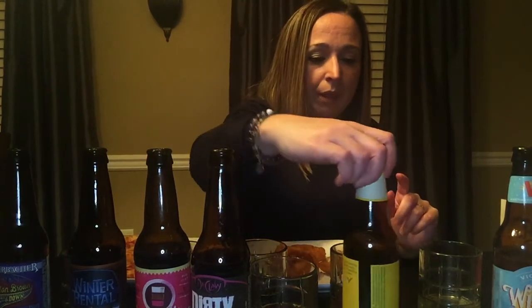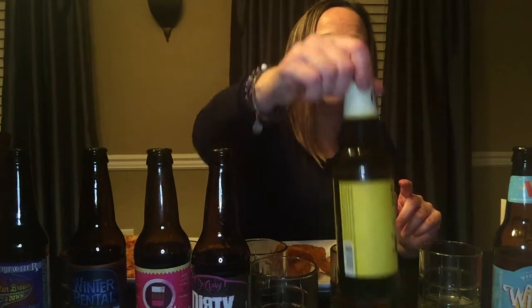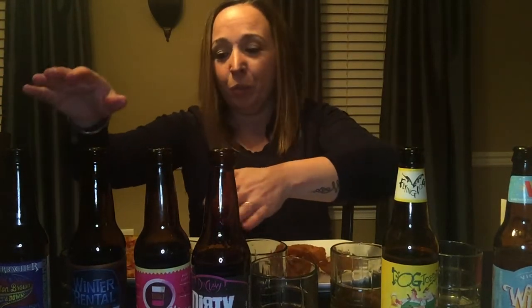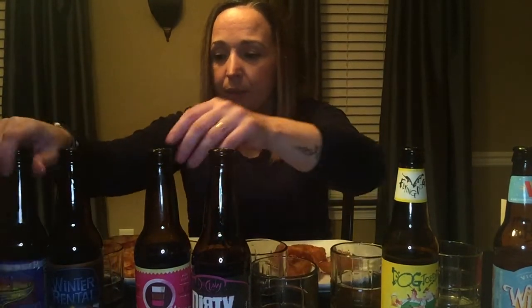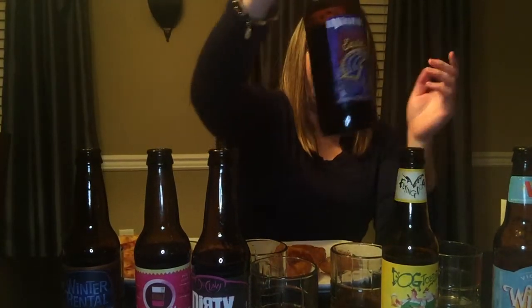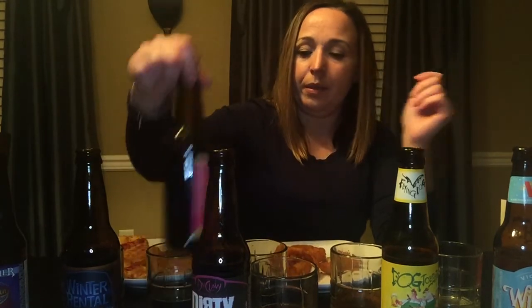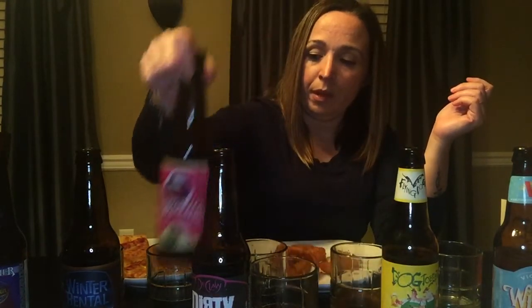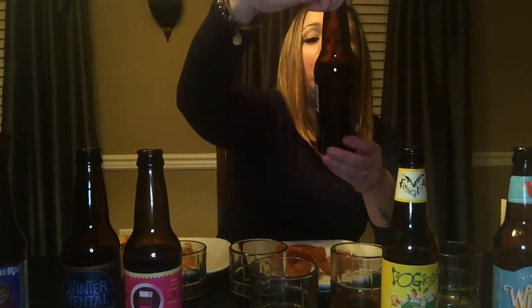So to wrap up my rankings: number one is Winter Cheers by Victory — so good. Number two is the Flying Dog Dogtoberfest — it's really good as well. Number three — within the stouts family, number one in the dark stout is Winter Rental by Beach House. Number two in the stouts is Easton Brown and Down by Weyerbacher, which is in my neighborhood. Number three is the Neapolitan Milk Stout by Saugatuck Brewing Company. And last is the Dirty Little Freak by Duclaw Brewing Company.